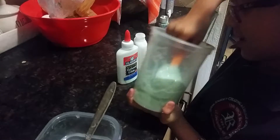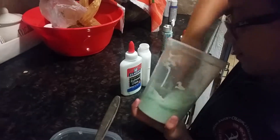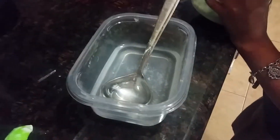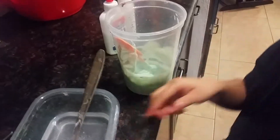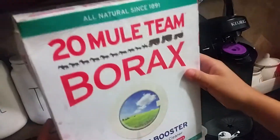It's getting sticky. It's going to be a little sticky, but it's going to be a little hard if we add too much. So what is this? Water? Water with borax. With what? Borax. What is that? Borax is this. Oh, okay. Got you.